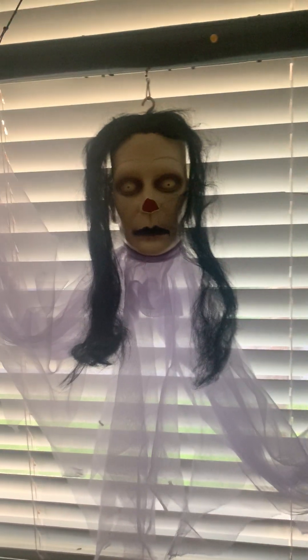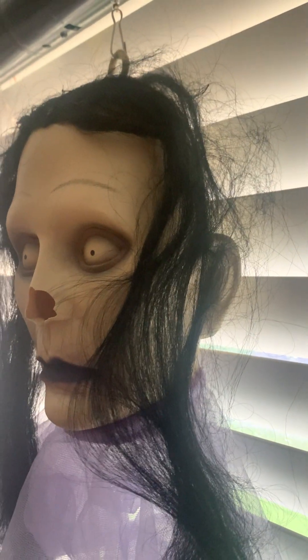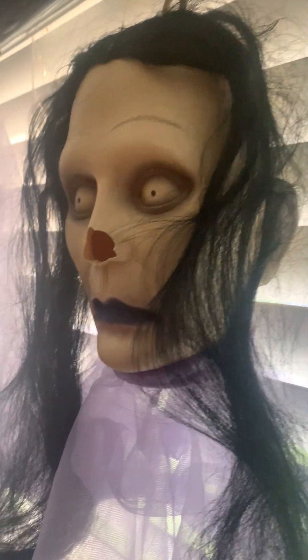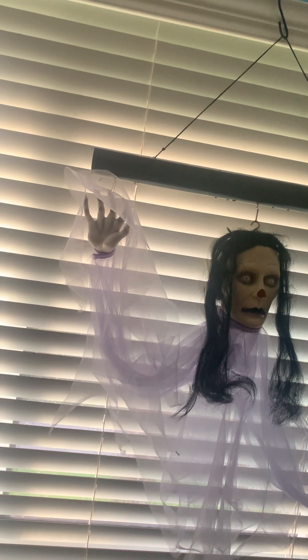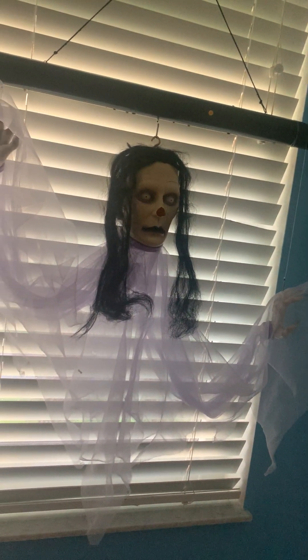Hey guys, it's pretty early but I want to do this review — actually two reviews of her — you can see her at my dad's house outside. This is the purple floating Dawn of the Dead. This is an extremely rare floating ghost. The only floating ghosts I know of on eBay right now are the floating Groomaper and floating ghost, and there's a floating witch I'm getting soon for my collection for 40 bucks or less. Anyway, this is my 2007 model.